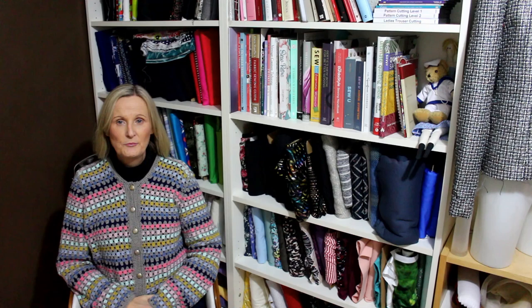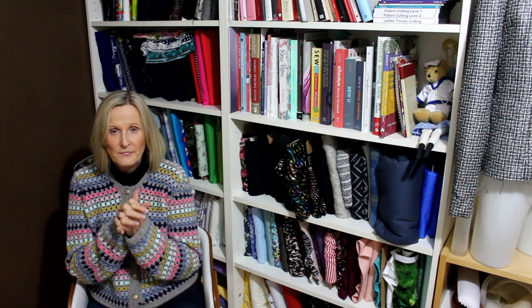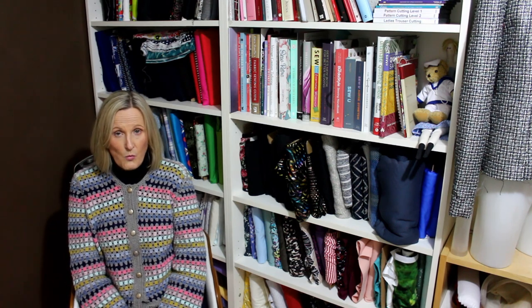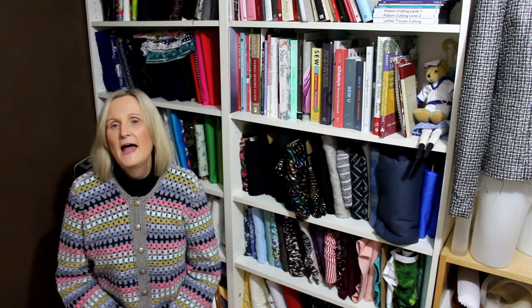Hello everybody, it's Sue from Slow Sew Sue. I'm back with my June makes. I did a short little film wearing each of the things I made to insert as I talk about them. I was feeling a bit like I was putting off making this video — partly time, and partly because I was a bit disappointed in myself, thinking I haven't really made much. But actually I've made quite a bit; it's just been the same pattern, so I shouldn't be so hard on myself.